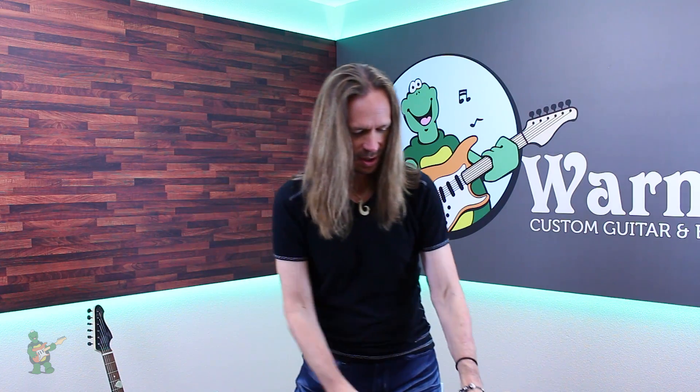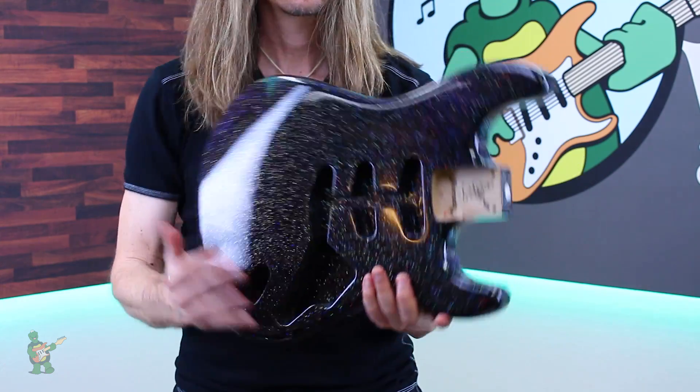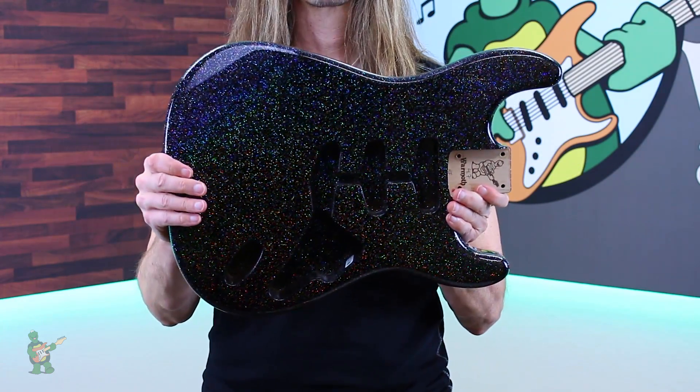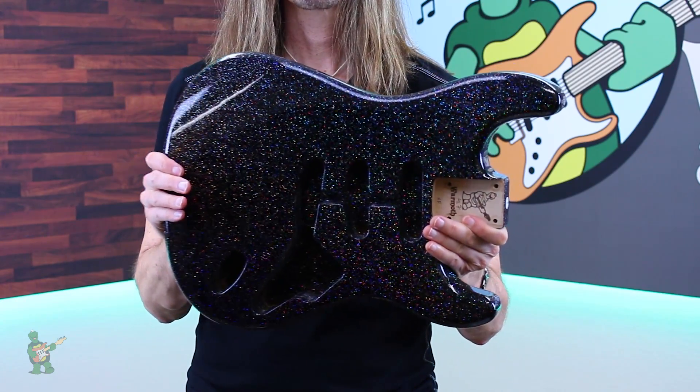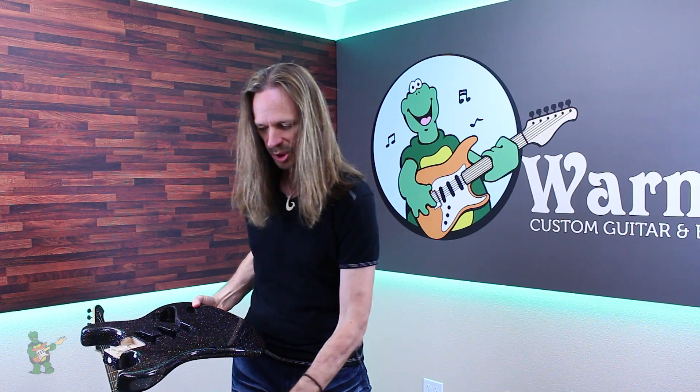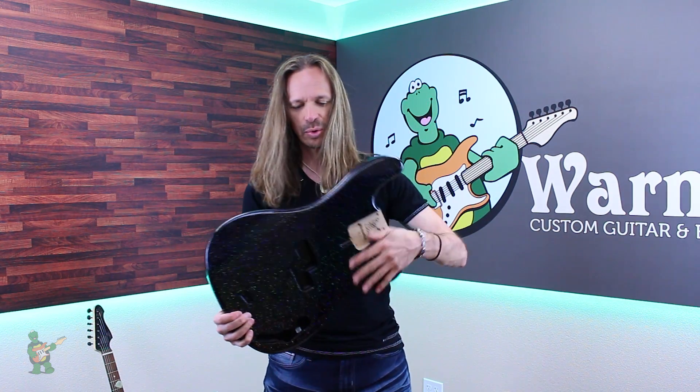Here it is on a Strat replacement body. I really hope you guys can see that — it doesn't always translate to video well, but in person it's just eye-popping, all these rainbow reflections.